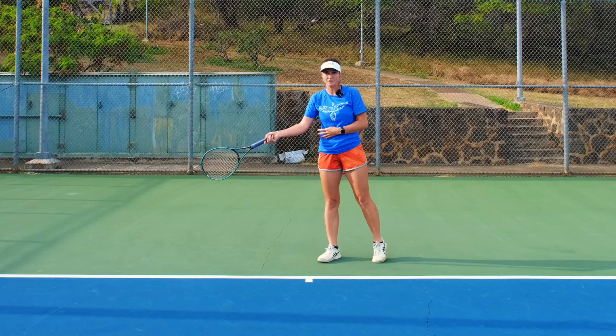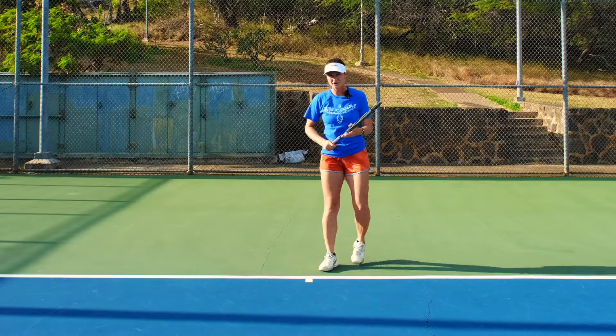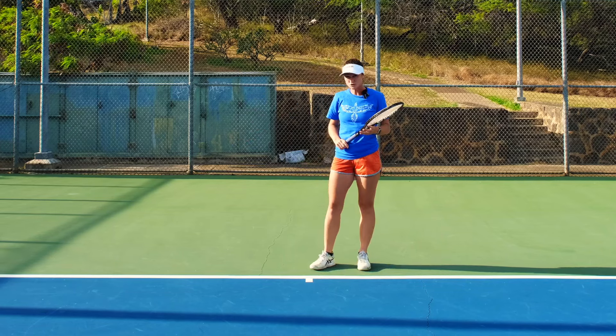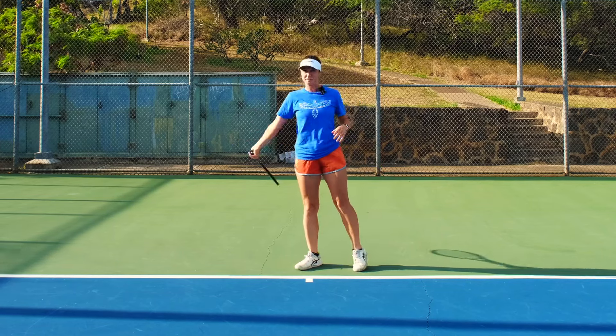The reason you can hit harder with a straight arm is because your lever is longer, and that's why you generate a higher racket head speed.